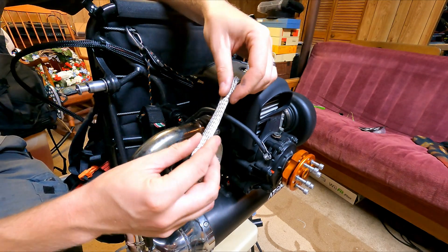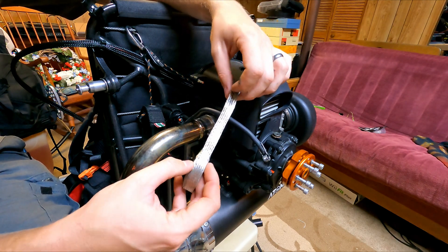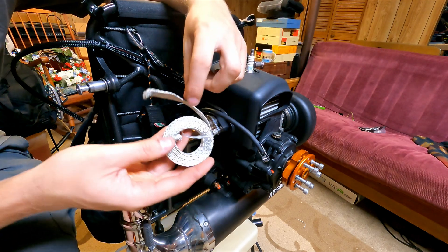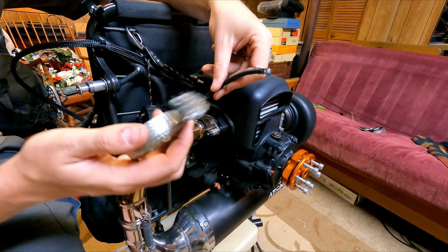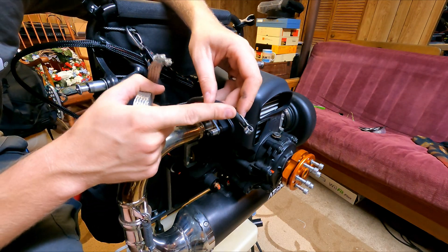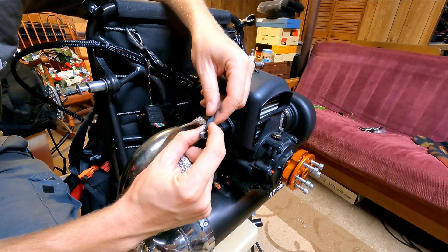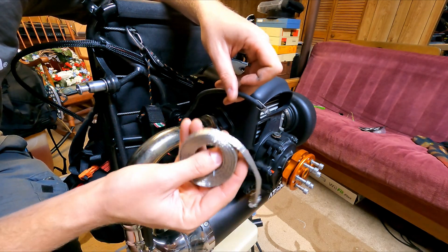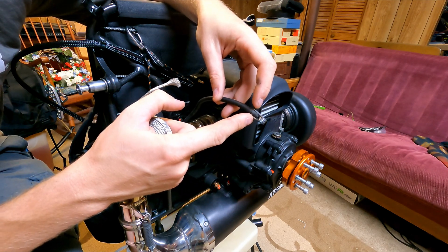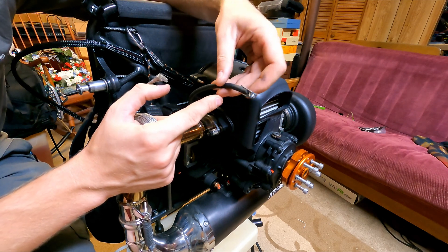So today we're going to be using this ribbon sheathing — I believe this is a tinned copper ribbon sheathing. Links are in the description down below, of course. We're just going to run this all the way down to the base of our coil, up along the wire, and we're going to stop before we get to the conductive part that makes the spark. We're going to be grounding this, so if you touch your sheathing to your actual spark plug connection, you're going to kill the spark plug because you're effectively grounding its output — you're not going to have any spark.